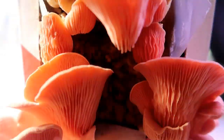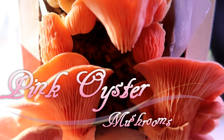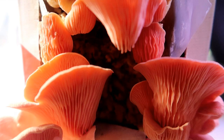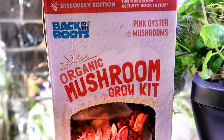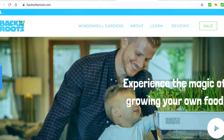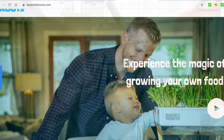Welcome to another adventure growing oyster mushrooms. This time I grew pink oyster mushrooms too. The kits I used are from Back to the Roots and they're made as educational tools for children. You can see their website is targeted towards children and learning.